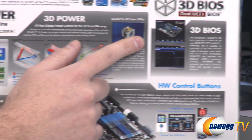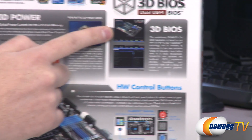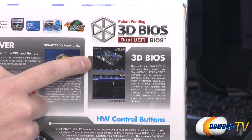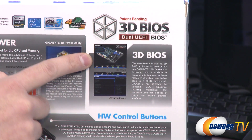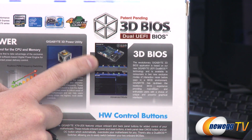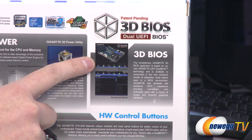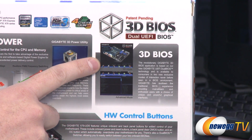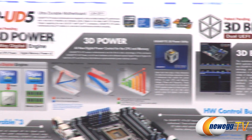The 3D BIOS function is an actual 3D representation of your motherboard — you can see it in this little picture right here. The UEFI BIOS will allow you to use your mouse as well as your keyboard in the BIOS, and you can hover over different parts of the motherboard. So if for example you want to adjust your serial ATA settings, you can hover over those serial ATA ports, click on that, and it'll bring you right to that feature. A nice intuitive method to get into your BIOS settings.